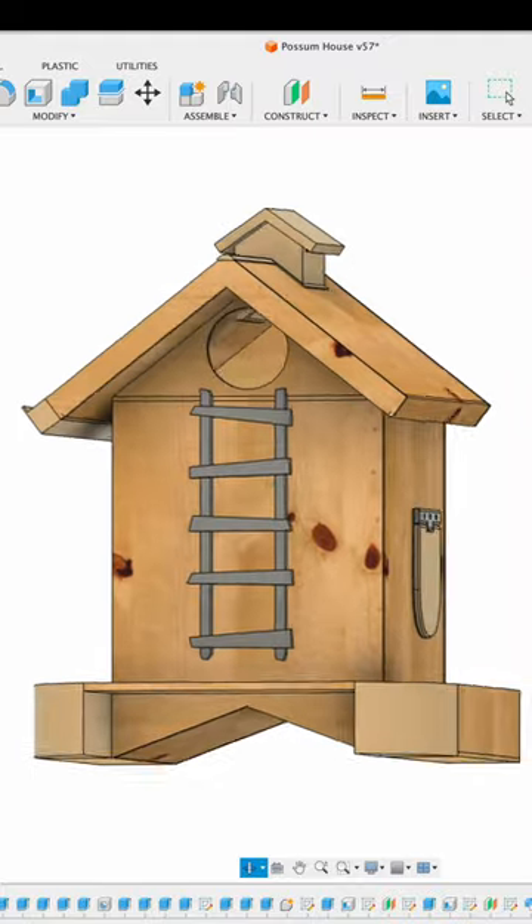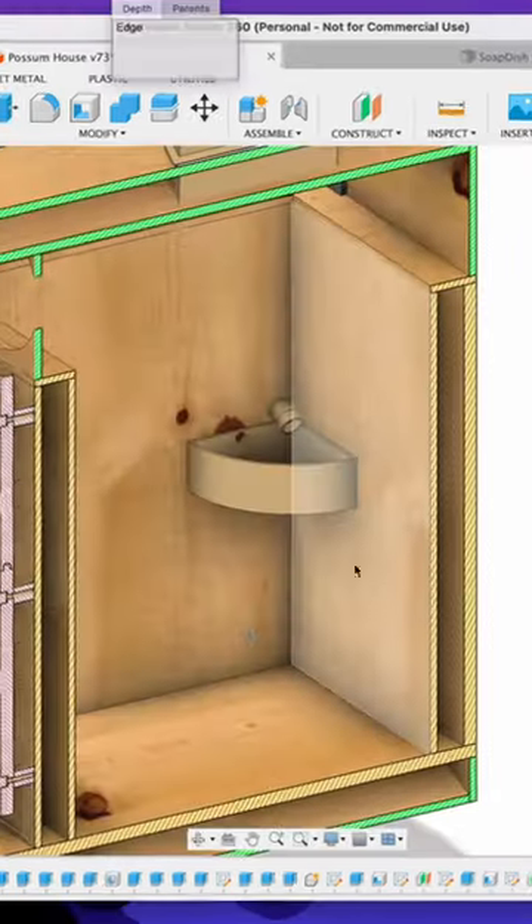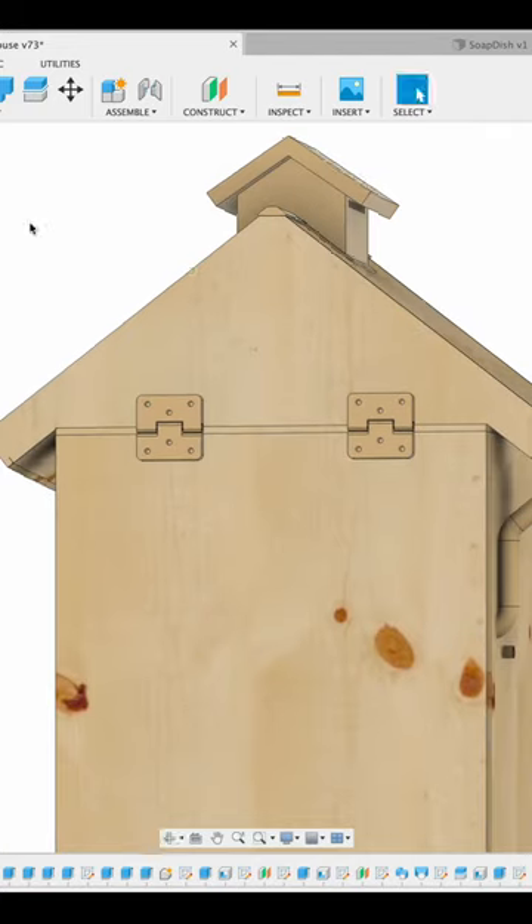So we built it in 3D, complete with insulated walls, roof vent, escape hatch, rain gutter, water bowl, a ladder, and hinges.